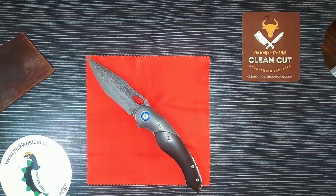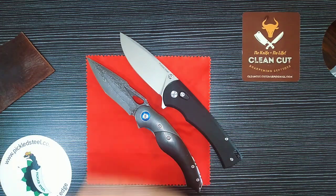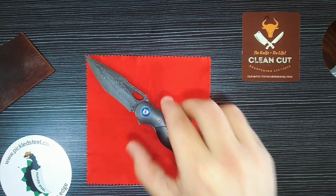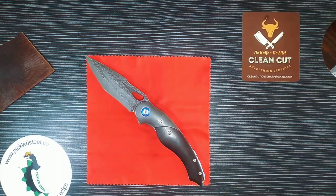These knives often come up for auction — there's an Akal, a Viper, and a Darmadillo currently on auction — so you can sometimes get them for cheaper. This is going to have and already has a prime spot in my Damascus collection. Great knife — check out the Pickled Steel Raptor.